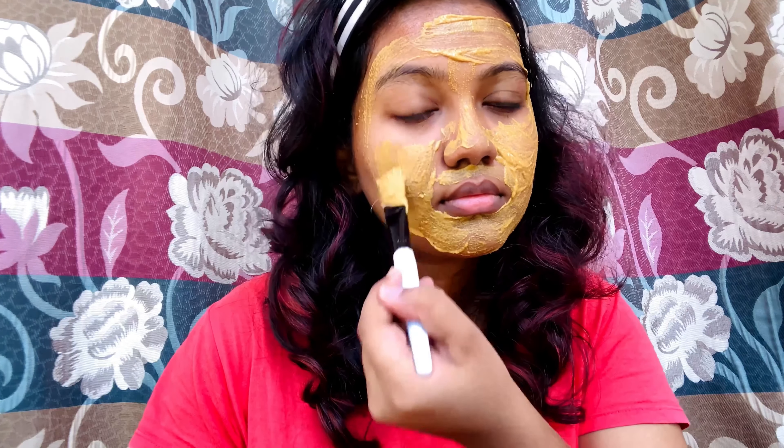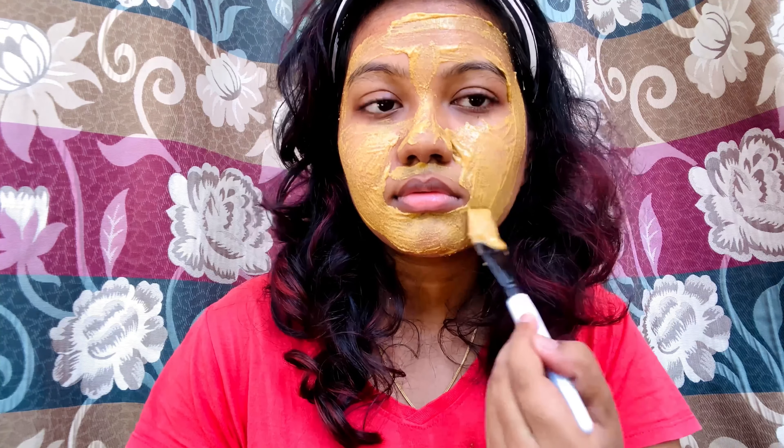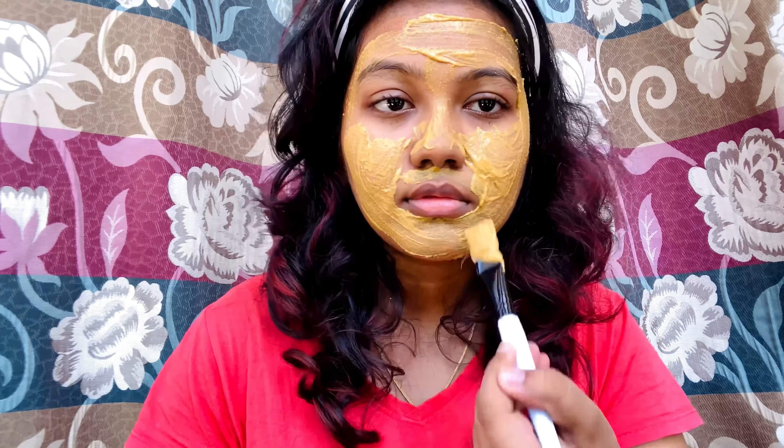You should apply a broad spectrum SPF sunscreen — you can try a water-resistant SPF 30 sunscreen and apply it daily. If you are preventing damage or building a protective barrier, it will be very helpful.